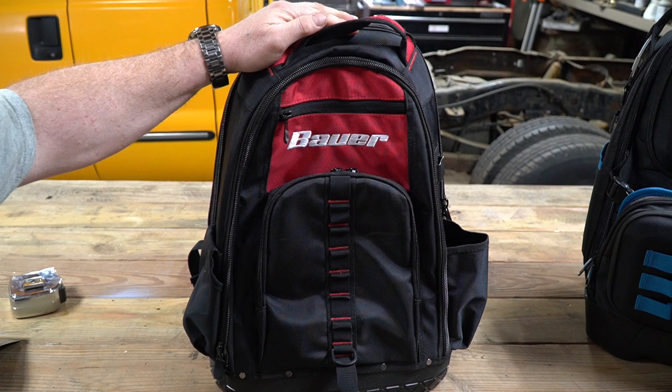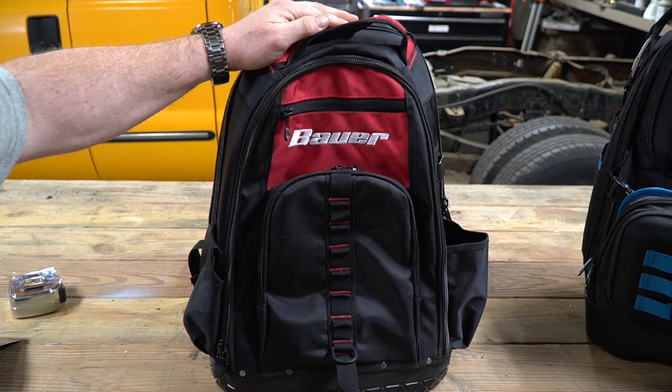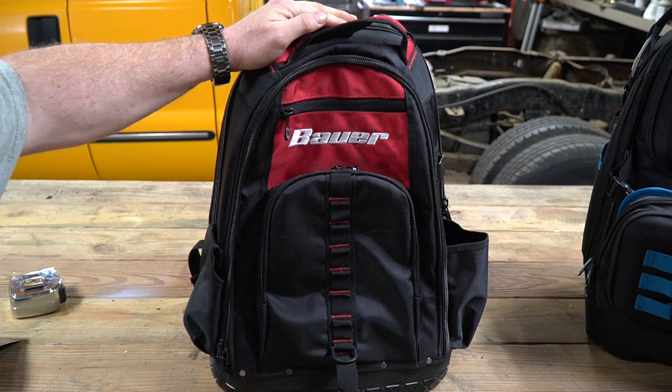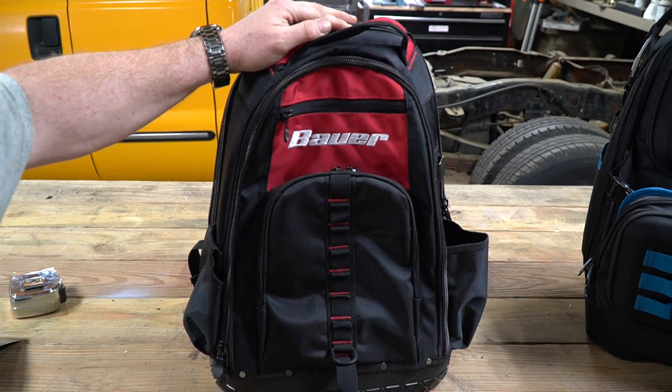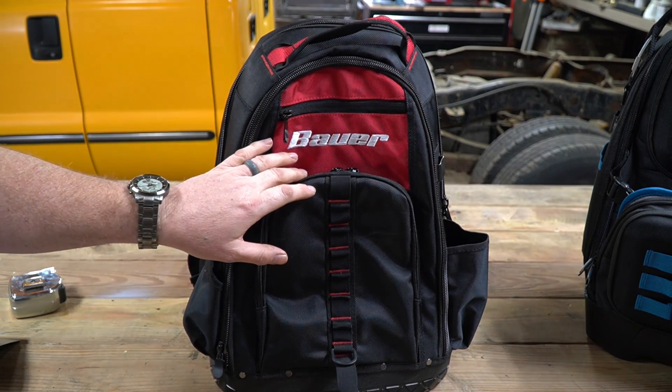I really envy the people that design tool bags. Tool bags are very difficult to design because they have to take the abuse of a professional person who's going to be throwing very heavy tools in and out of the bag all day, but yet they have to be made light enough so that the bag itself doesn't weigh a ton. I think the Bauer bag has achieved just that.